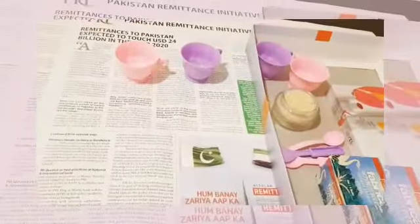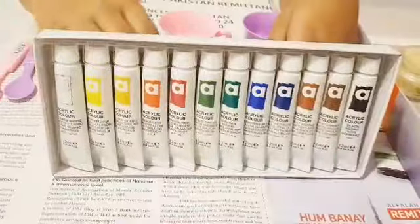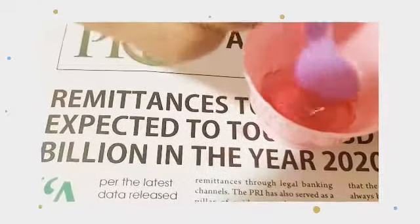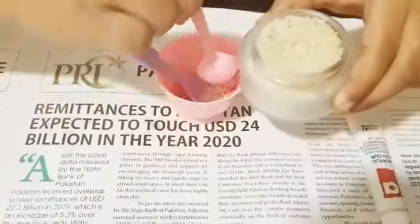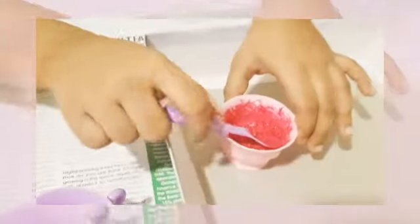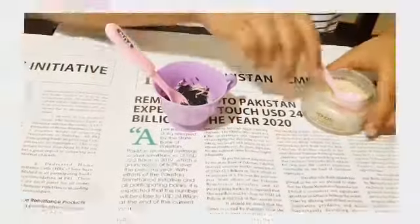First step, dry the rice. Let's dry it. You can choose the color. You can add this to the dry rice and mix it in a little bit.